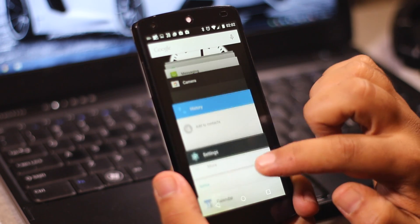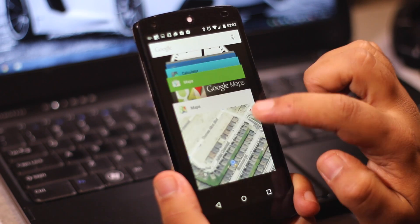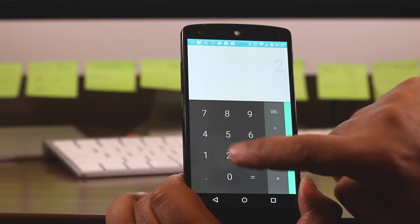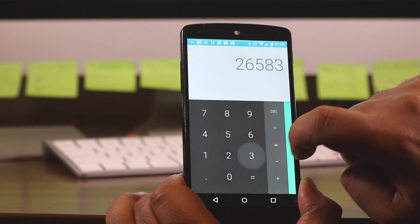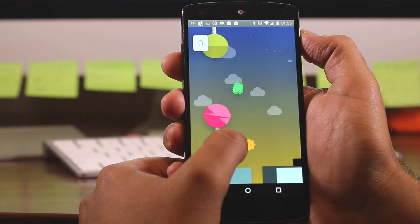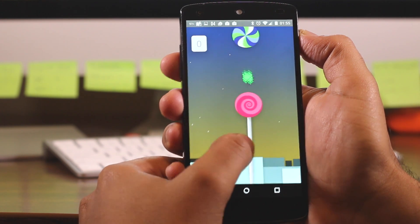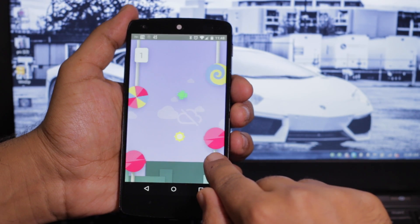Material design looks gorgeous — personally I think it leaves iOS in the dust. The fresh color schemes are awesome and the animations are superb. Matthias Duarte is a genius. Even the Easter egg is brilliant, definitely one of the most creative Easter eggs I've ever come across, and it's so much better than Flappy Bird.